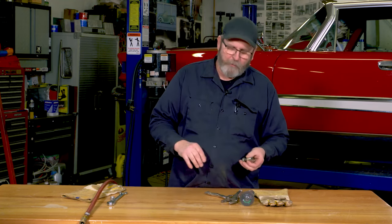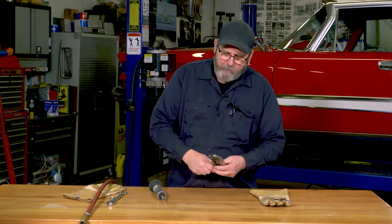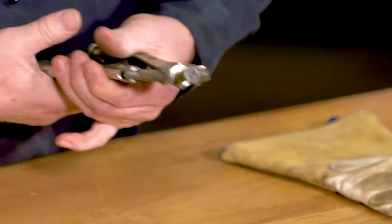So a quick way to make a nice — I always called it a poor man's tap — to basically clean up threads: start with a grade 8 bolt that's the size and thread count that you need.